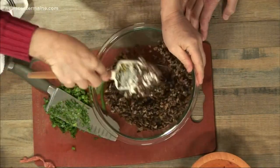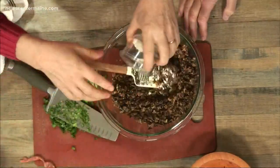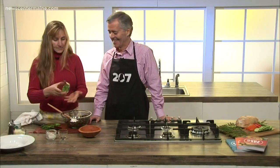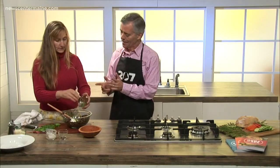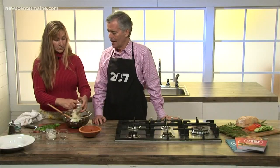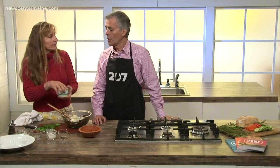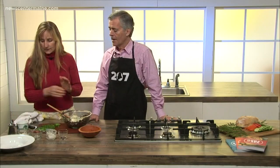You mix that up along with some Worcestershire and some mayonnaise. Some scallions — we were going to use these scallions for garnish, but these scallions are going in here too. And then the cheese. This is cheddar cheese, or you could use Gouda, which would be delicious — some kind of melty but flavorful, sharp cheese. A teeny bit of salt and a little bit of pepper.